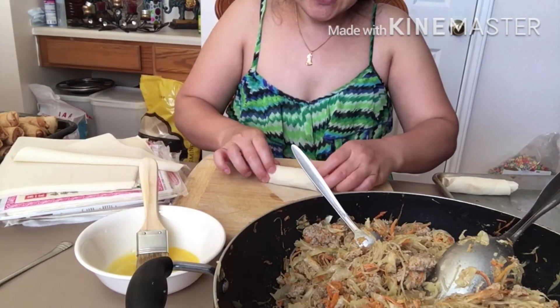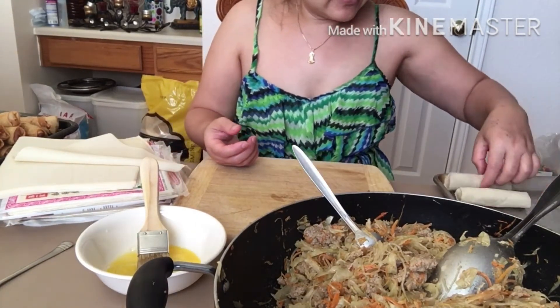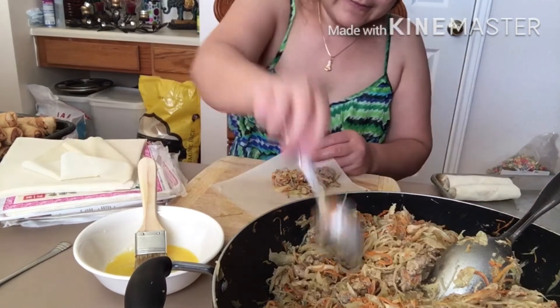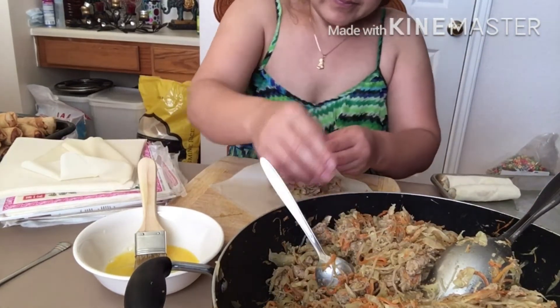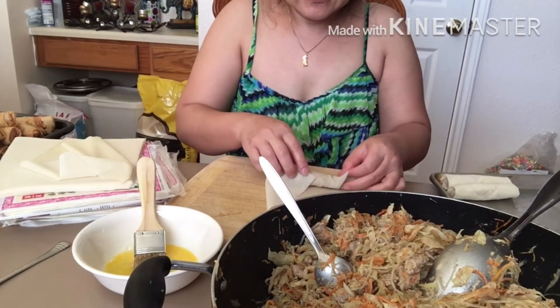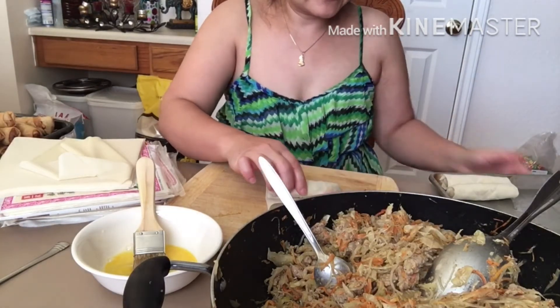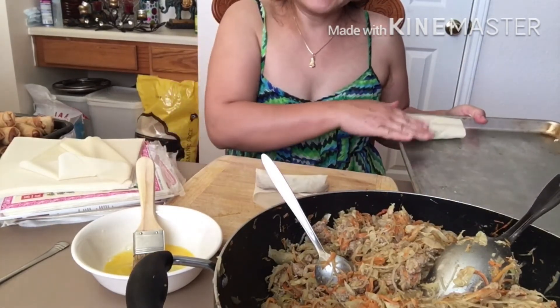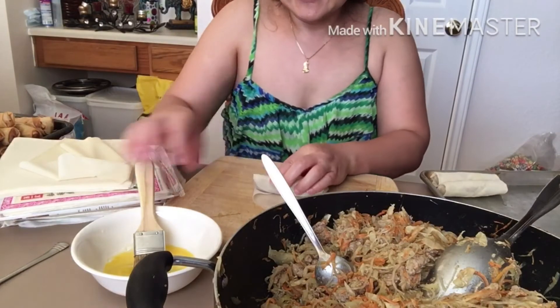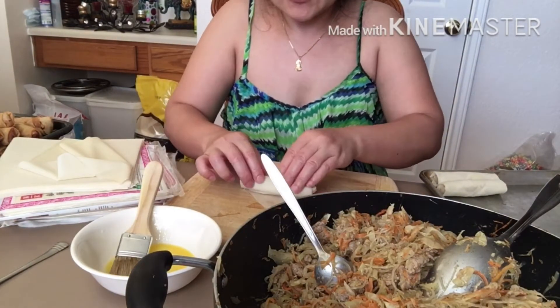They say if you want the egg rolls to be crunchy, don't put too much filling. So I'm just going to wrap these and then freeze them. They're going to go in the freezer on a tray just like this — I'm not going to layer them up because I did that before and they all stick together real bad after I try to defrost them.